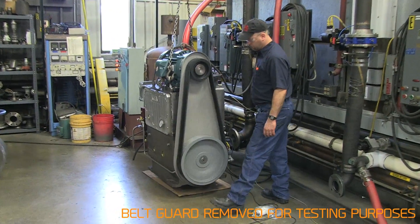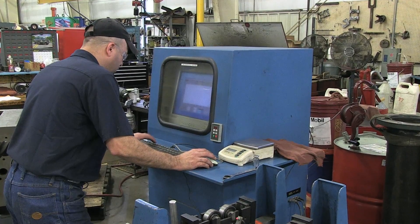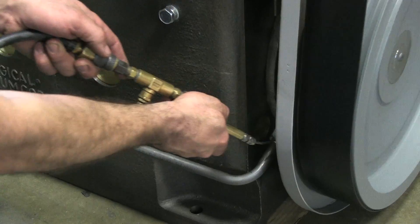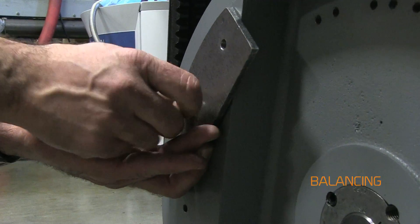All pumps receive a quality check for critical dimensions, rotational balance to reduce vibration, helium leak check, and a functional test for ultimate pressure. Prior to being shipped, each pump undergoes a rigorous 30-hour test cycle.